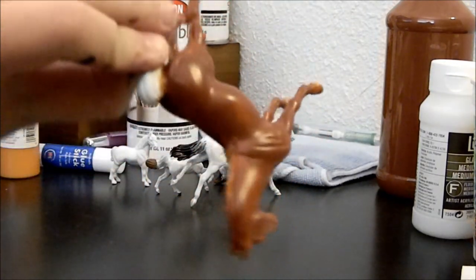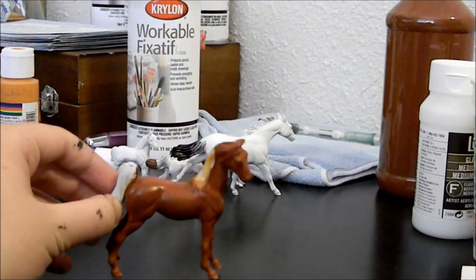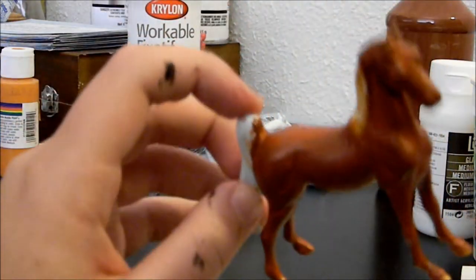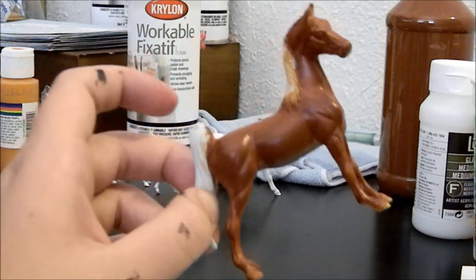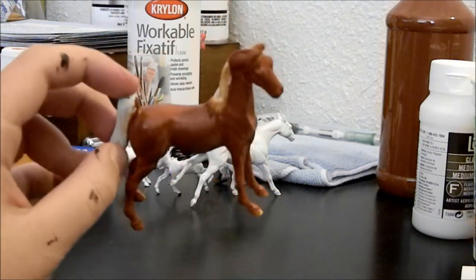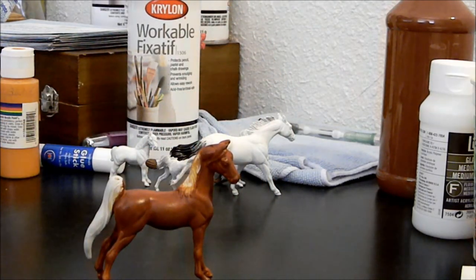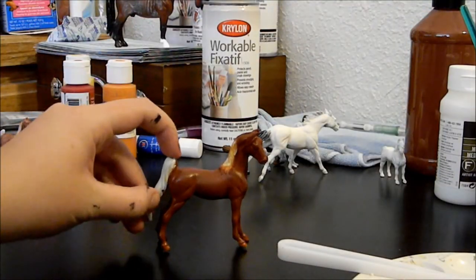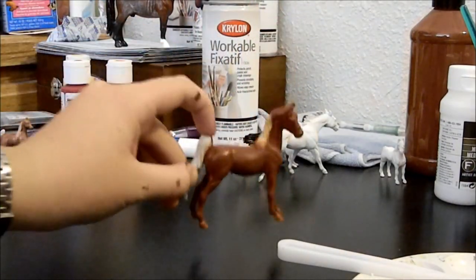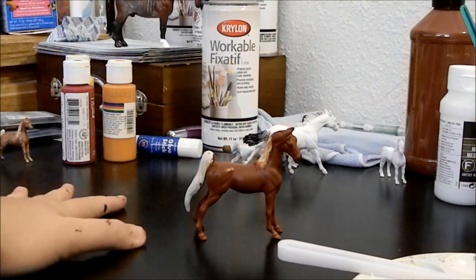A few layers later — here she is. She still needs a couple more layers but I wanted to show how her color is progressing. It's a really nice chestnut color, and I like how dark it's turning out. I think it'll look really good with all the chrome I'm planning to give her — big stockings and a nice big blaze. A couple more layers to go, and we are done with this color. It's a very nice even brown and she's not going to go any darker besides her shading, which I'll show next time.